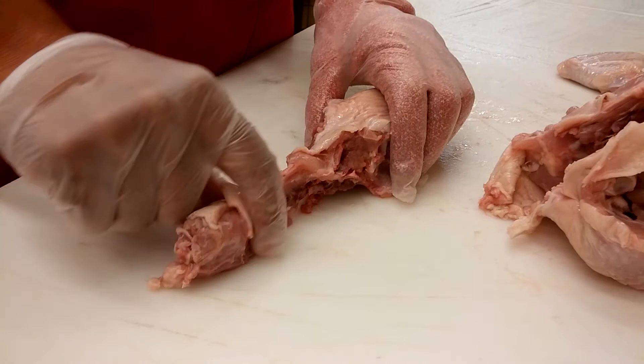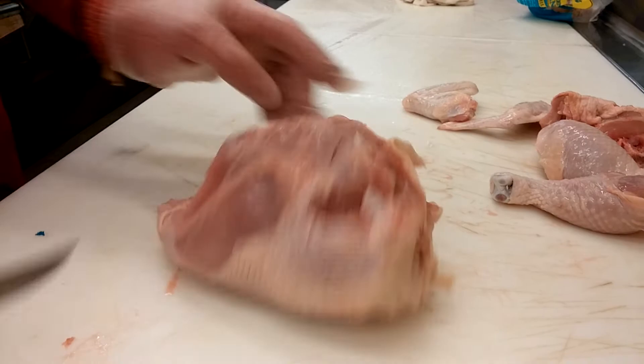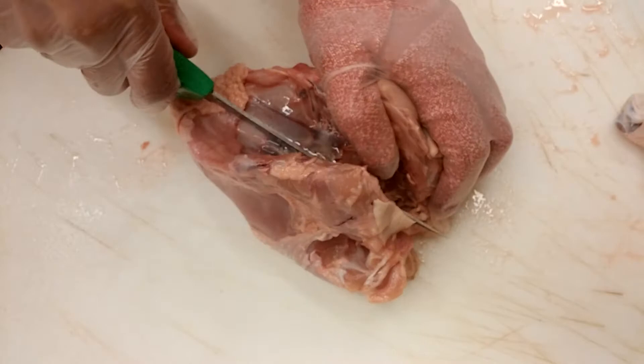Now you're left with the whole breast. You can either cook it like this, or you can just split it down the middle. You've got to make sure you have a sharp knife again, because this is the hardest part — you've got to really muscle through here because it's all thick bone. And once you have that, you have your completed breast, or your completed bird.